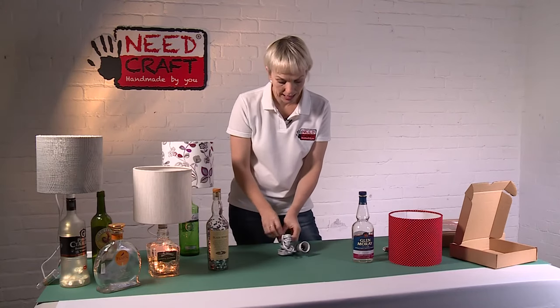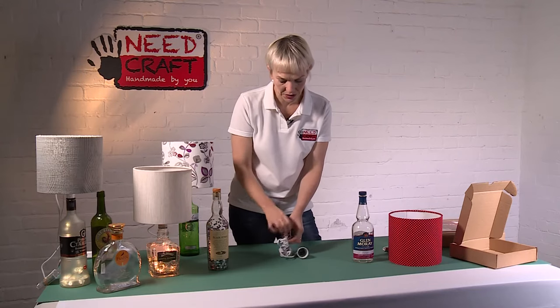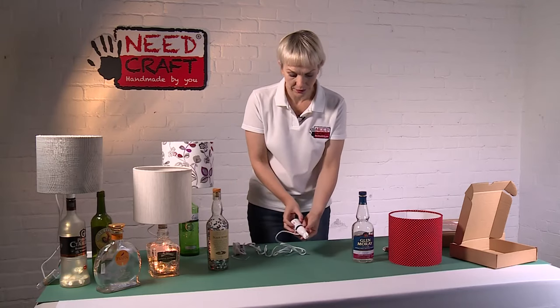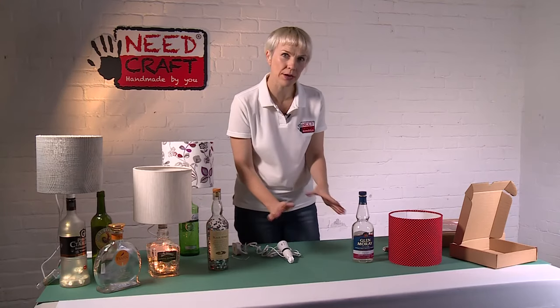It comes with a three amp plug as well. I'm just going to undo that so you can see it's a nice long length of cable, and this fitting goes into the top of your bottle. I'll show you really briefly how to make that up.